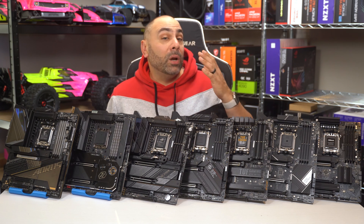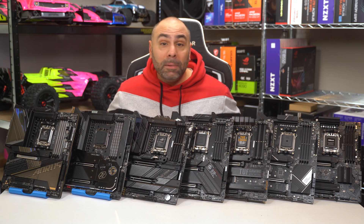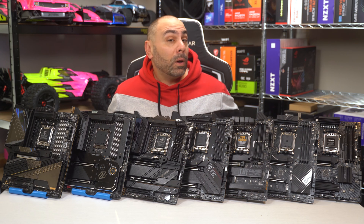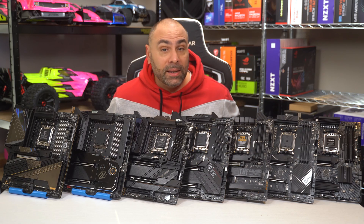So for your money, which X670 motherboard fits your use case? Would you prefer to go with B650 instead to save some money? Let me know down below in the comments, and leave a list of your dream X670 build — I'm interested to see what kind of component choices people make. Thanks for watching, and I'll see you in the next video.